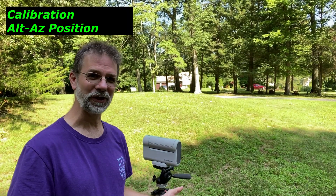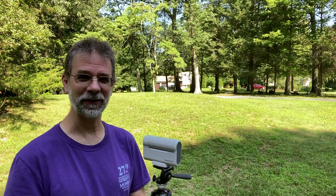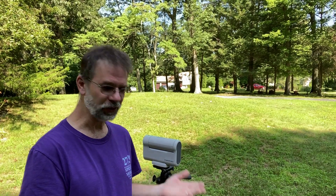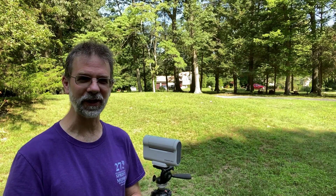Hi everybody. It's a couple days later, as you can tell — I'm in a different shirt. I already collected the data that I wanted, and I couldn't do it that night because I had some problems with weather and stuff like that.